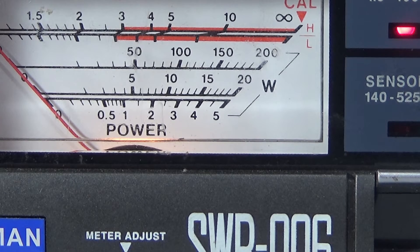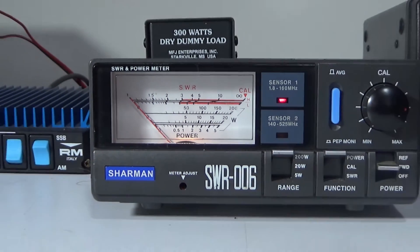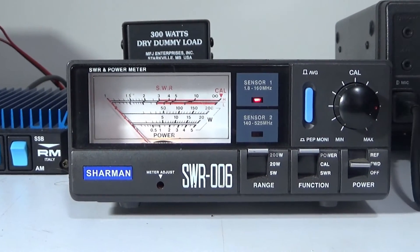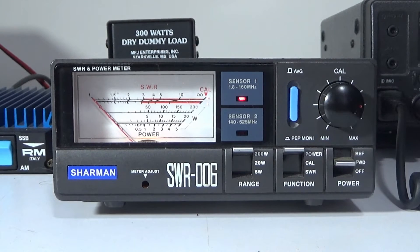I will say amplifiers on the CB band are illegal, but if you're using them on the amateur band you're good to go providing you have the appropriate license. Now if you're going to be using any of these solid-state amps for any length of time, particularly on AM or FM...